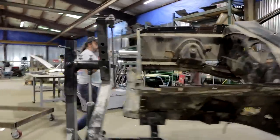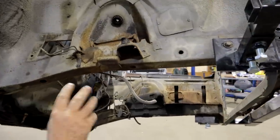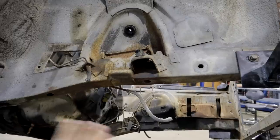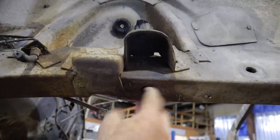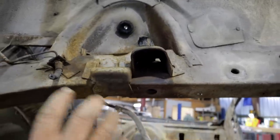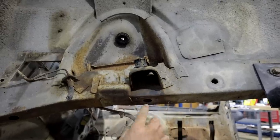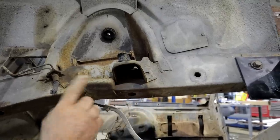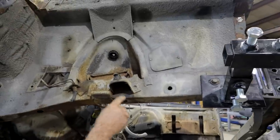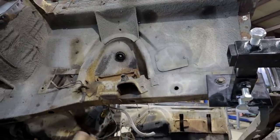Another common problem area: cars that come from the northeast, because of the potholes and insane road conditions, you'll often find them shattered right here. This is the rear K-frame mount — there's a captured nut in there, the bolt goes through here, the K-frame mounts, and your lower control arm is right here. Every time you hit a bump you're transferring load to the frame right here. So if you're looking at one of these cars and it's rust-free and looks perfect, make sure you give a look here — I've seen some pretty drastic damage. And that's not unique to B-bodies; it's A-bodies, B-bodies, E-bodies — all of them.